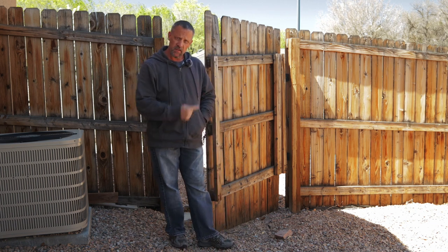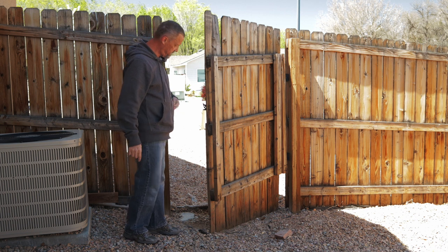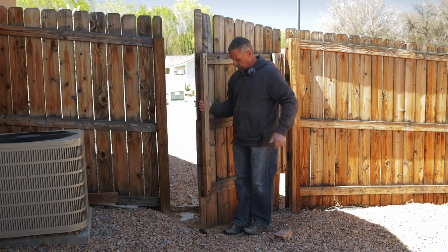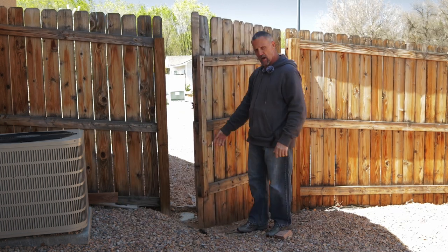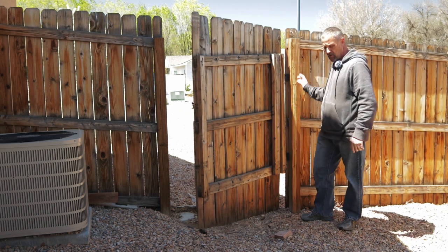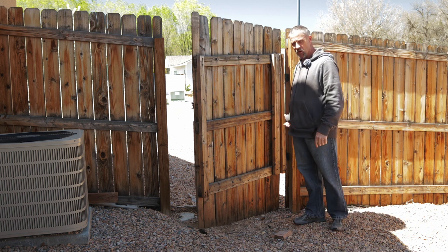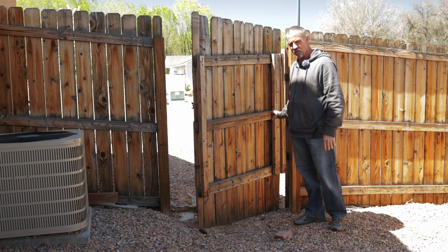Hey guys, I'm going to be working on this gate on this six-foot privacy fence. It's got a lot of play, it drags on the ground. These hinges were put on with nails instead of screws and they're just not installed correctly.